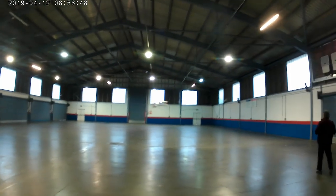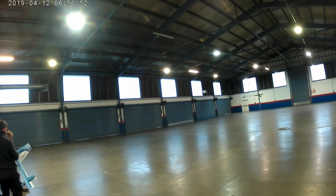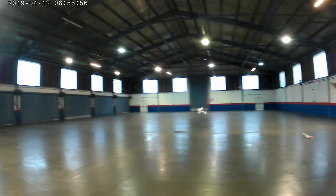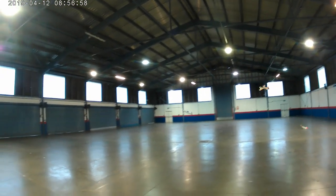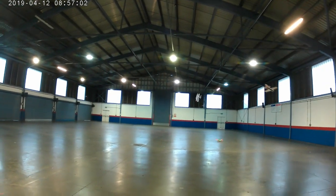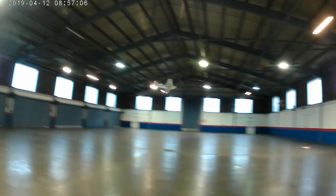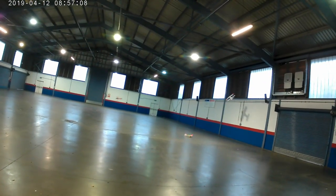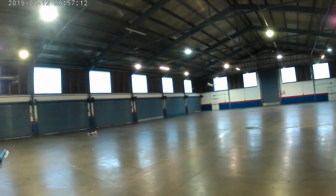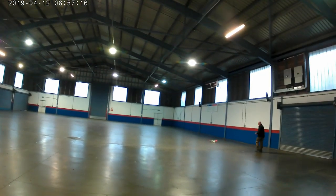What are you doing standing out in the middle of the pitch? That's better — I think I had the center of gravity a bit too far back.